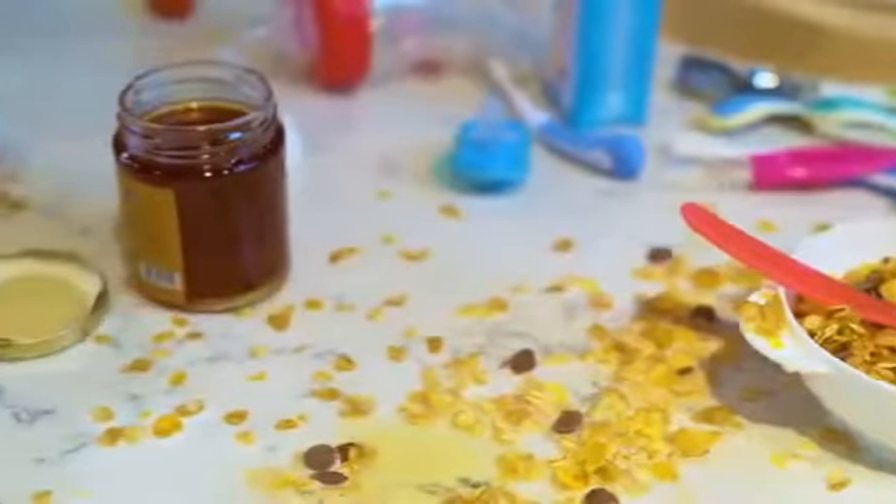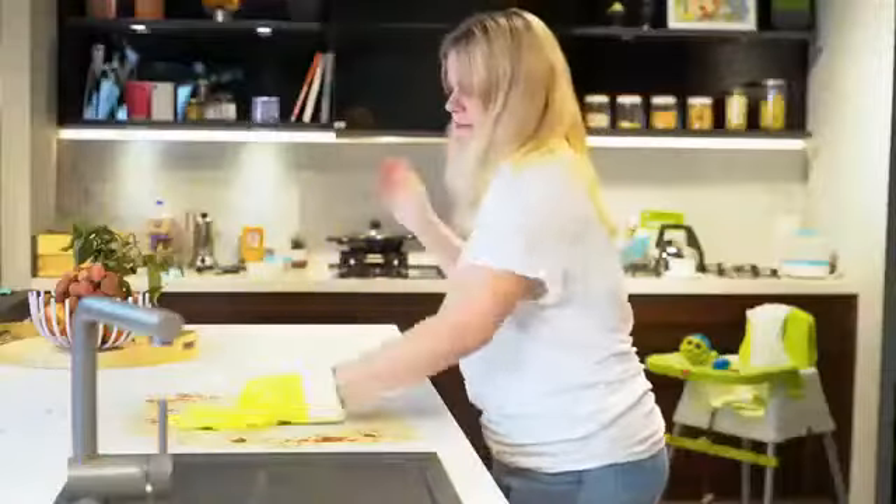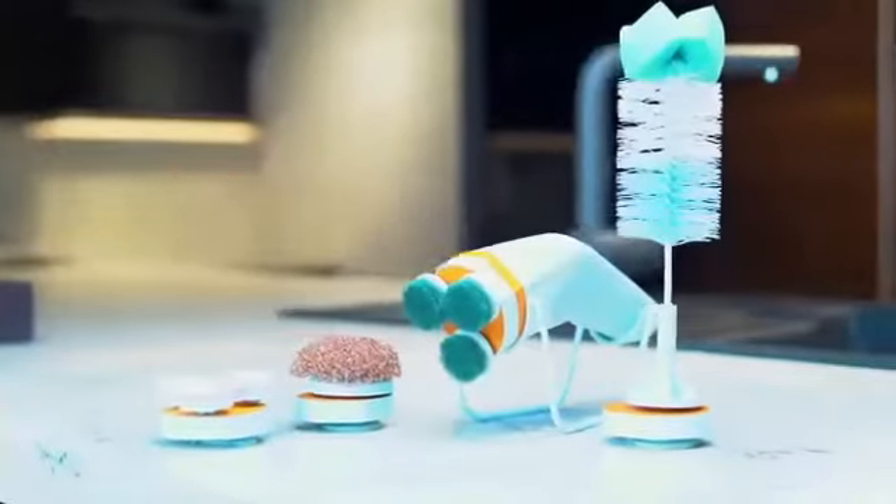Scenes like this are unavoidable in everyday life. While some stuff is easy to wipe away, the whole scrubbing and cleaning the stuck-up grime thing can really drive you mad. But what choice do we really have? Well now, there's Skidoo!